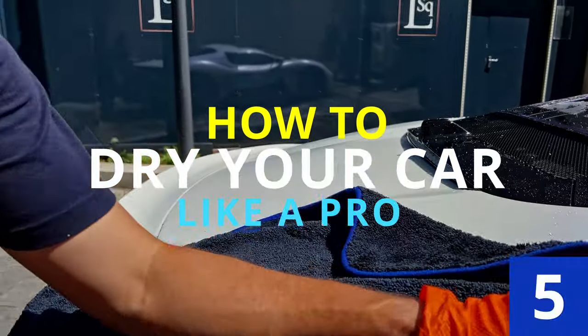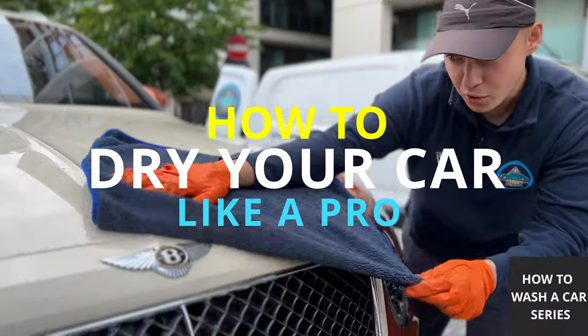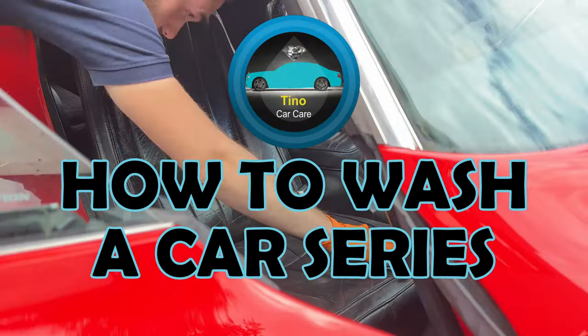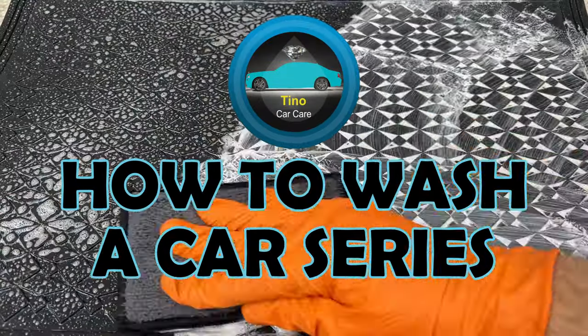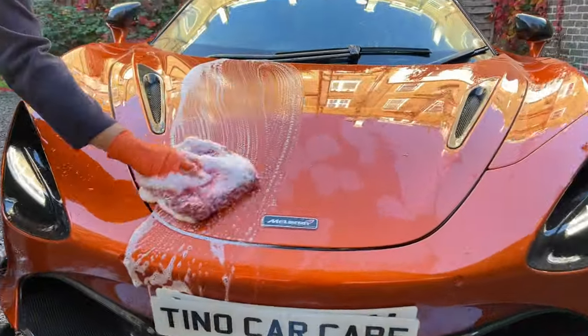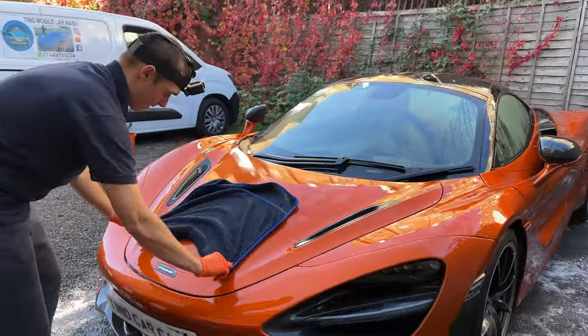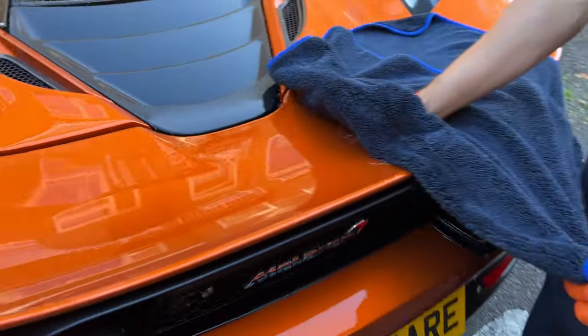Hello chaps and welcome back to Tino Car Care where I'll be showing you how to dry your car. This is step 5 of the How to Wash a Car series, where you'll learn how to wash a car like a professional. We have just completed the hand wash and then rinsed off all of the shampoo, meaning that the car is clean and ready to be dried.